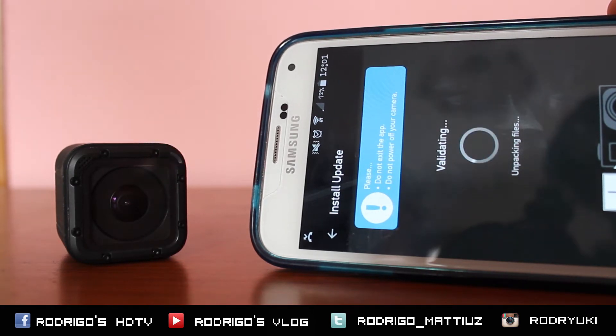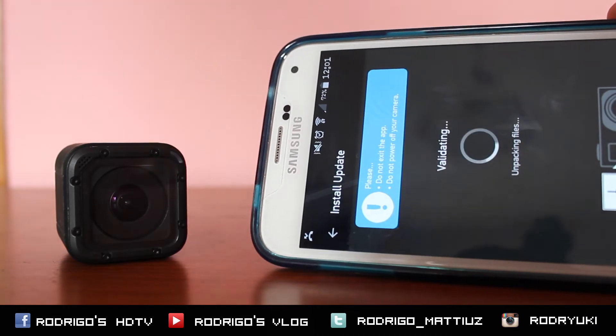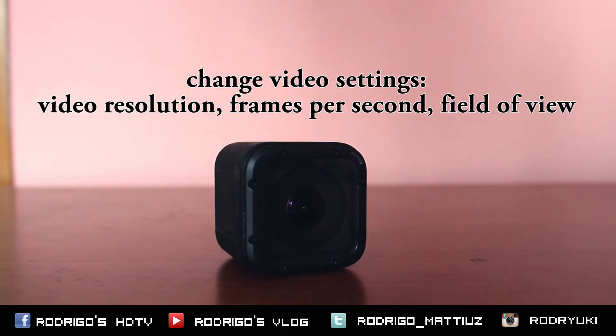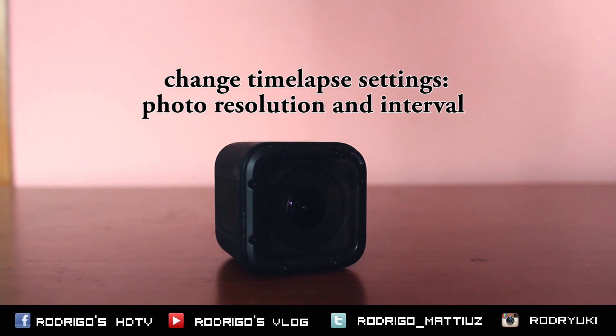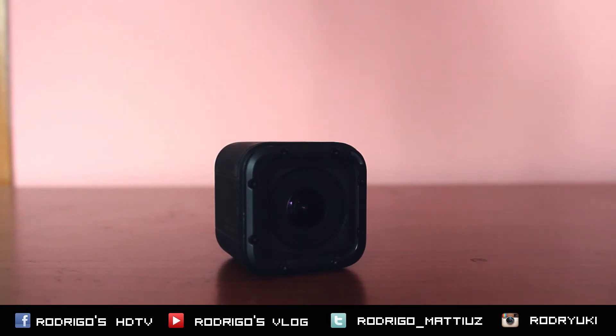You can change camera settings directly on the camera without connecting to a smartphone or a GoPro app. We can change the video resolution, the frames per second, and the field of view. And for time-lapses, for time-lapse photos, we can change the resolution and the interval.